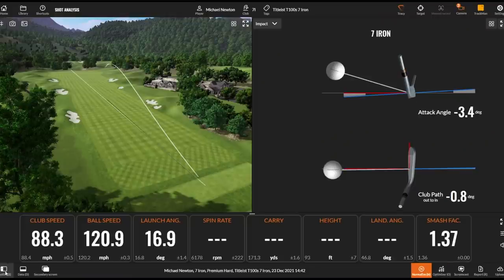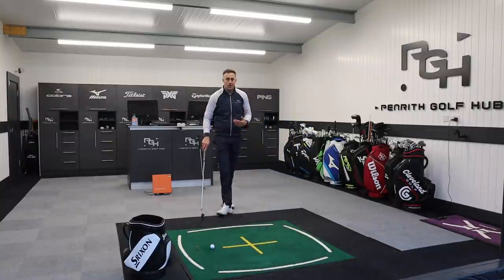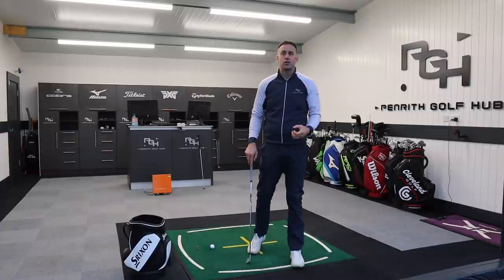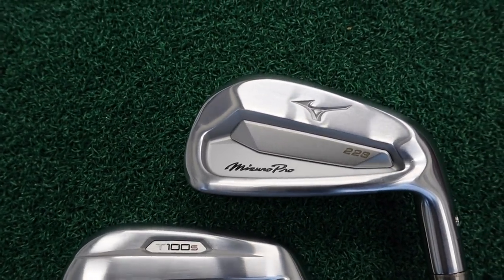Nice strike — beautiful ball flight. It's not a massively powerful flight but it absolutely flies and you've got that control. Around 170 yards, so not a huge distance. A little bit more spin on that shot which means slightly less distance, but the advantage of that is you've got the control — and that's probably what the type of golfer this is aimed at wants to see: that control when hitting into the green.